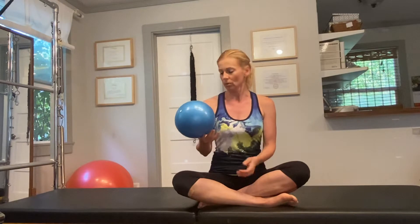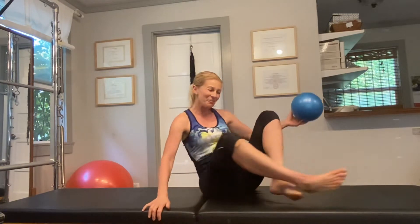Hi, this is Eva Vanes with Pain Treat for Life Pilates, and in today's workout I would like to give you some ideas of what you can do with a little playground ball. So if your child or your grandchild has one of these balls laying around, then borrow it from them and you can get a good workout.